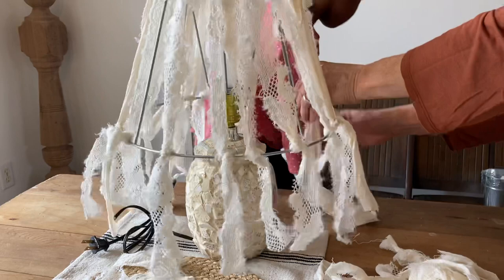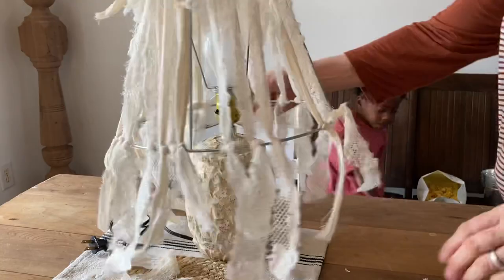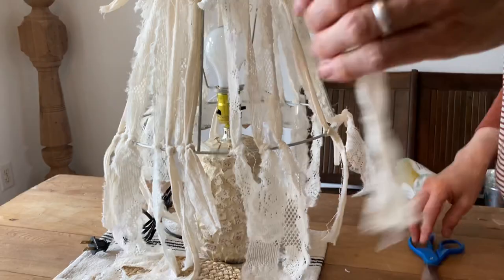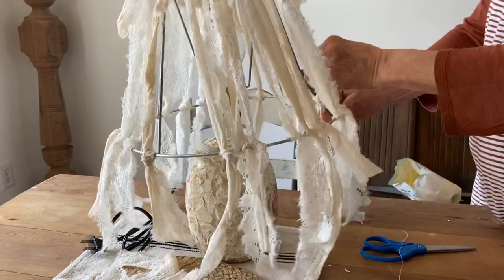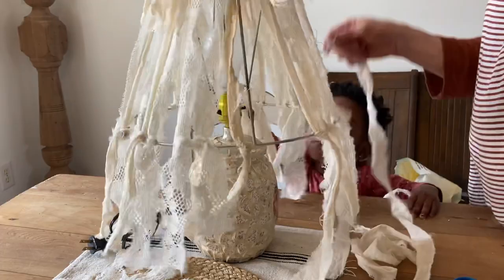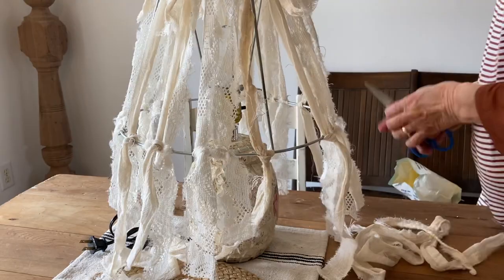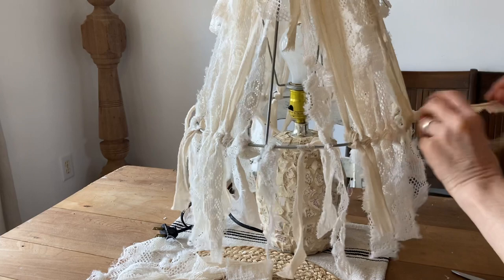Then we're going to embellish it with flowers later also. The flowers that I'm going to be using are the rosettes and I'm going to be making them from drop cloth. I do have another video and I'm going to try my best to link it in the description, because I'm not really going to be making it very clear here. If you haven't tried to make over a lampshade, I really hope that you'll try it because they're just so fun to do. So I just keep adding to this until I get it as full as I want it.